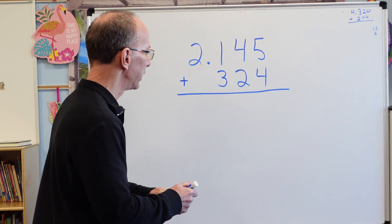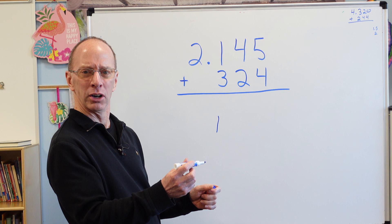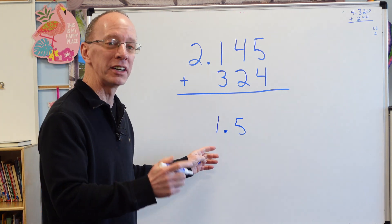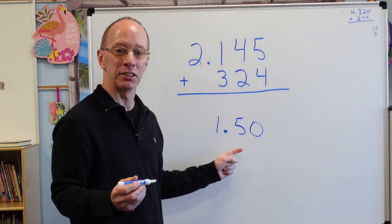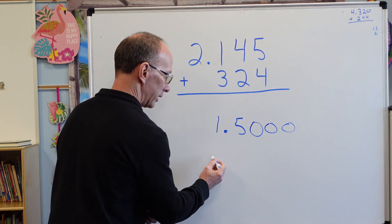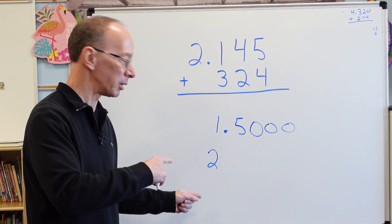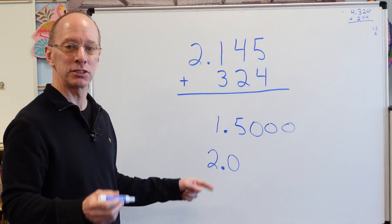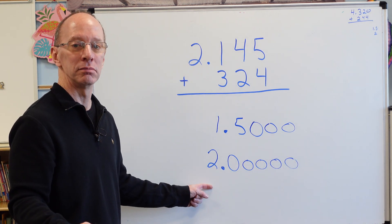Let's back up and use numbers we know well — like 1.5, which is like $1.50. If I put a zero on there, that's still $1.50. I can put a bunch of zeros and it doesn't change anything. Same with a whole number like 2 — I can write it as 2.0, and it doesn't matter how many zeros I add, it's still 2.